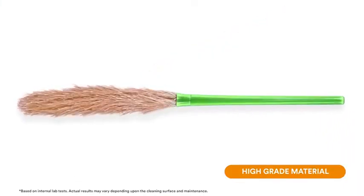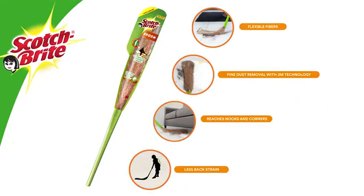The broom is made of a high-grade material and has strong fibers, which ensures that the broom lasts really long. So why wait? Make your life easier with the Scotch Brite broom — now available.